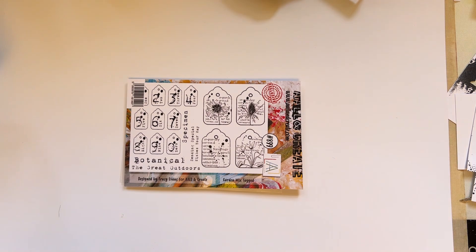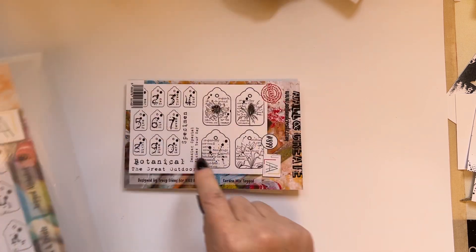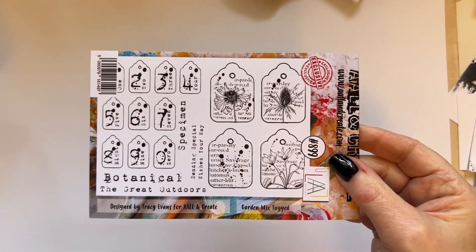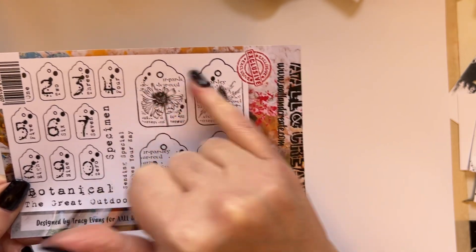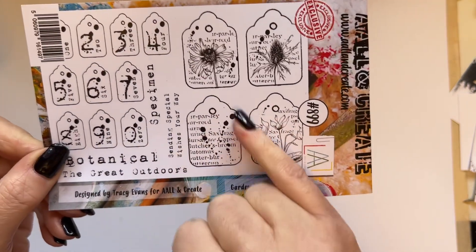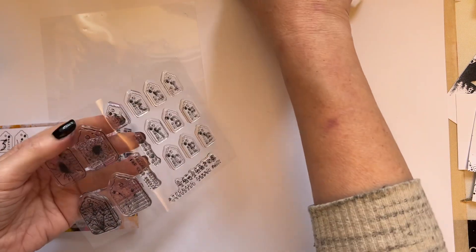When I designed the tagged alphabet stamp set, a few people emailed in and said they would like numbers — so I'm happy to oblige. I've created some little tags with numbers, and while I was at it, some tags with florals. We've got the cyclamen here that coordinates beautifully with the cyclamen stamp, and one that's just got text in. These little number stamps are gorgeous — you can create a background with them or just use them as is.